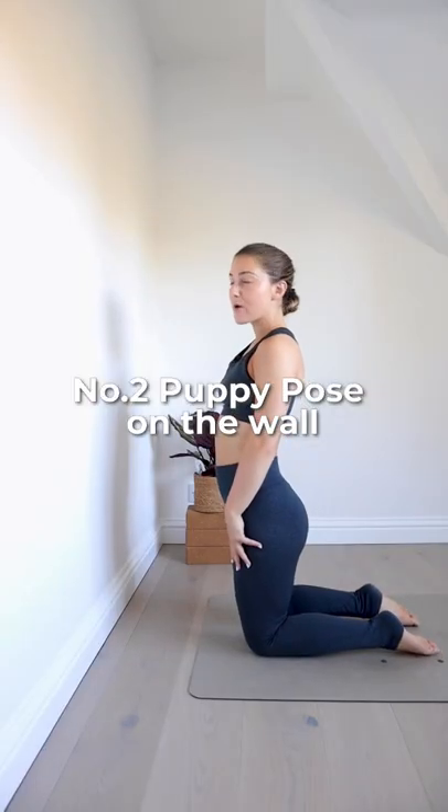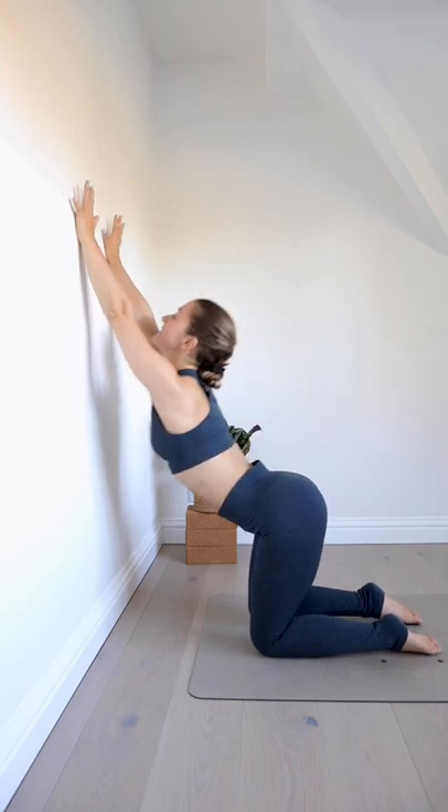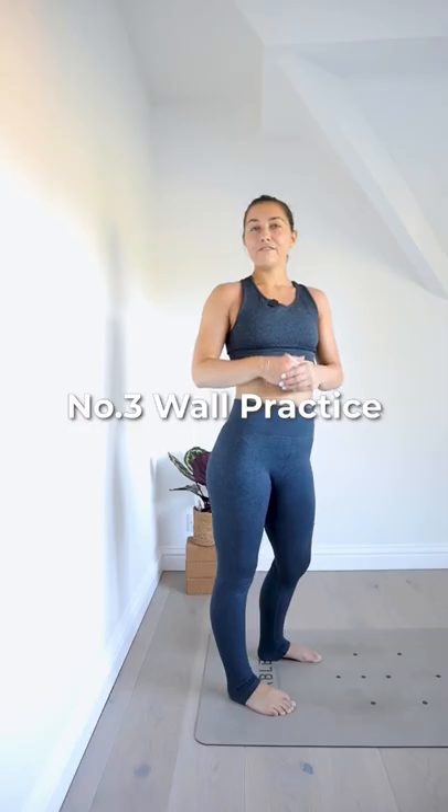Number two, puppy pose on the wall. Reach your arms up, tilt your hips back, send your chest forwards. Hold this for five to 10 breaths.